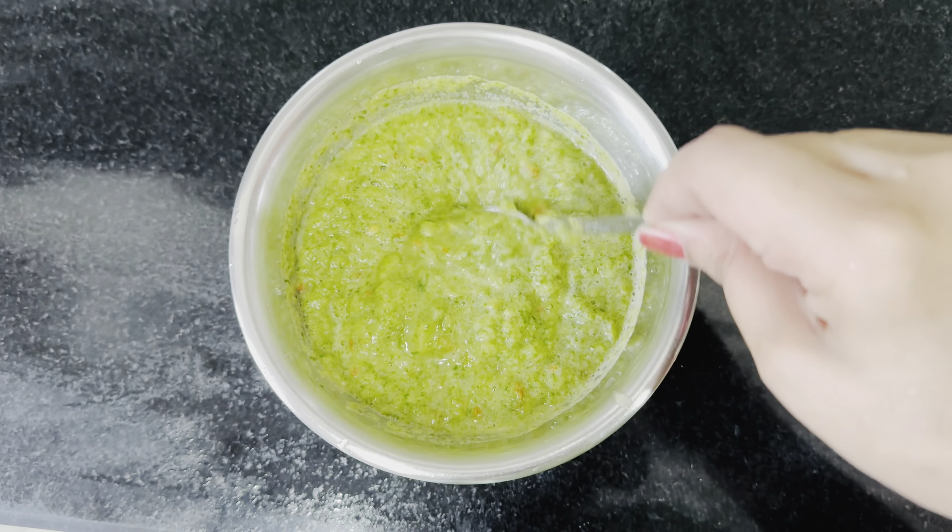Now we are going to make the next dish. I have cut and washed the bhindi very well. The trick is that you wash it first and don't cut it, because it has a sticky juice and it will be tough to cut if wet, and it will not fry properly.